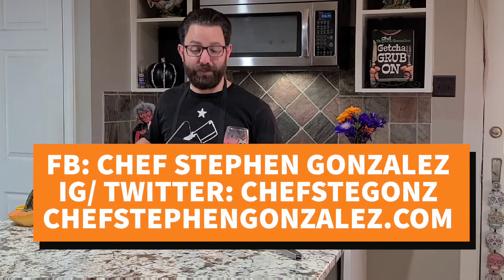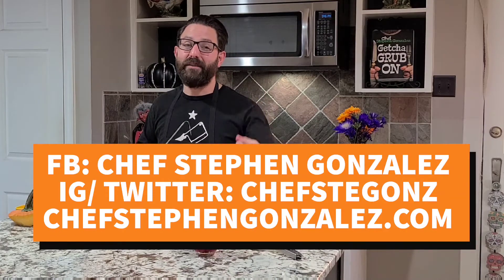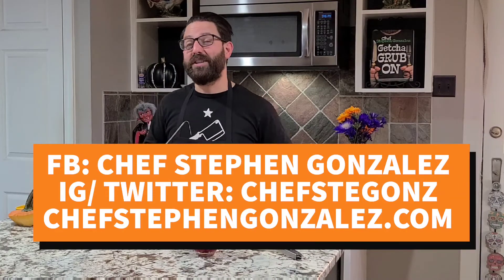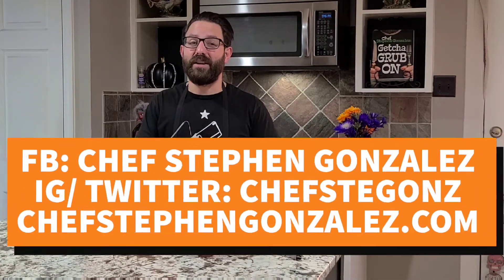If you want to spike it, add a shot of vodka or some rum — it will be delicious. I hope you learned something today. Make sure that you follow me on social media: Chef Steven Gonzalez on Facebook, Chef Stegans on Instagram and Twitter. Also, go to ChefStevenGonzalez.com to get a copy of my cookbook, Get Your Grub On. If you're going to have a Halloween party this weekend, party responsibly. Have fun, and tell me what you think of this recipe. We'll catch you next time. Cheers!